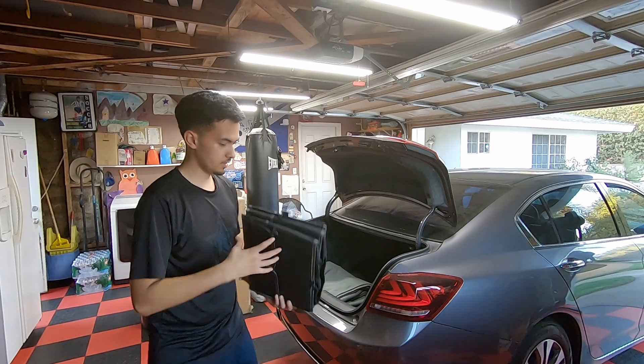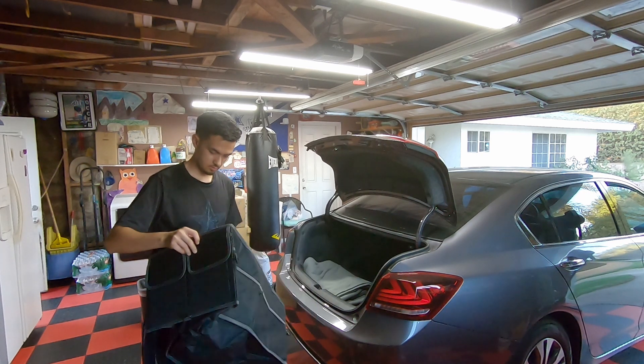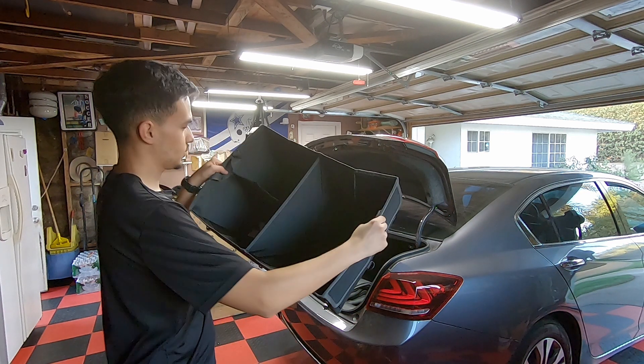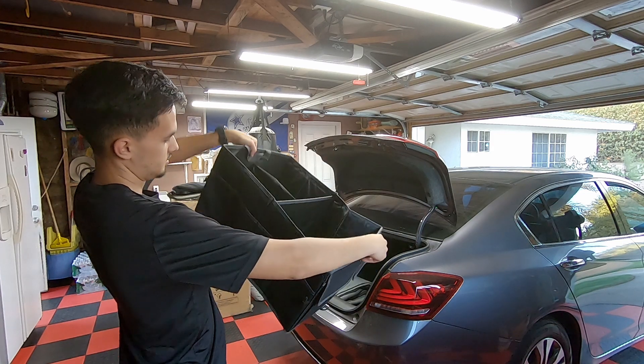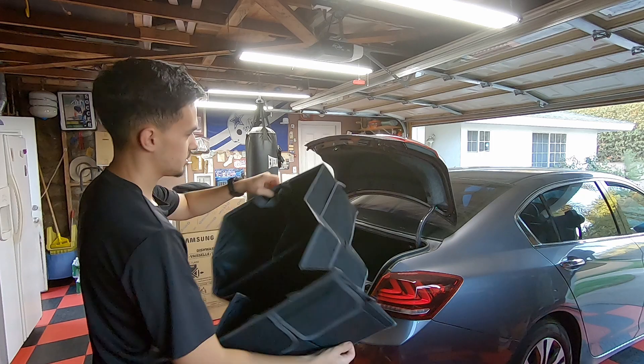So this is the new organizer — let's see if all that stuff I have fits in here. It's got pretty much three main compartments, some side compartments, and there are other side compartments everywhere else too.